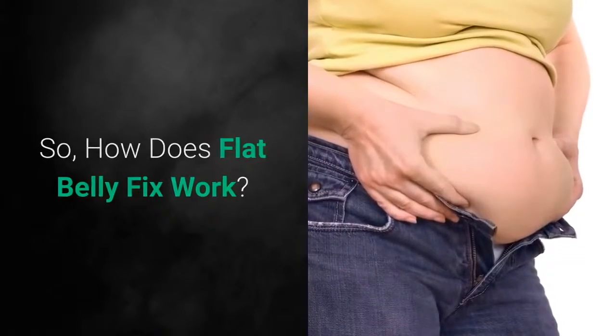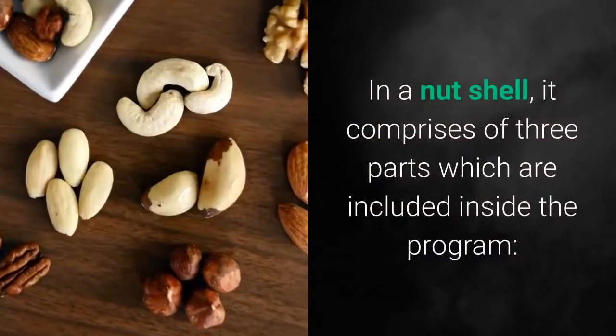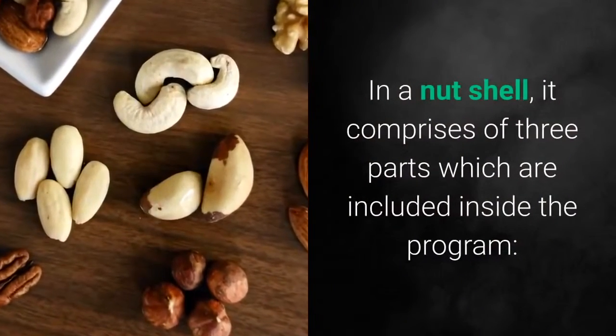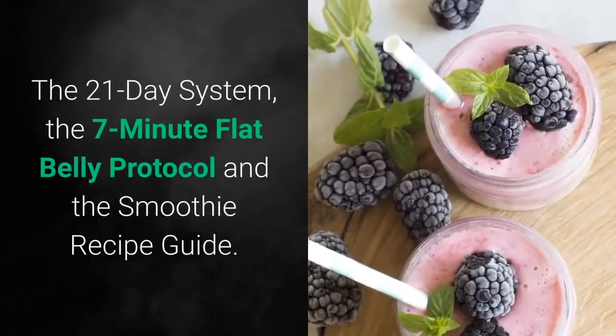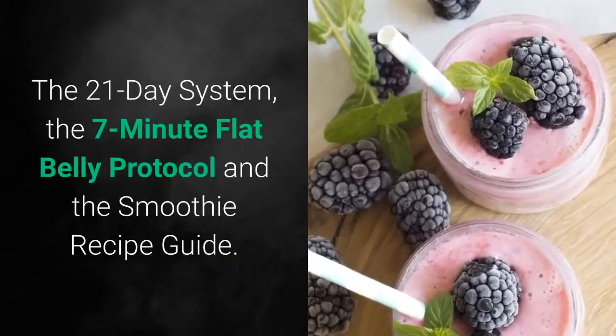So how does Flat Belly Fix work? In a nutshell, it comprises three parts included inside the program: the 21-day system, the 7-minute Flat Belly Protocol, and the Smoothie Recipe Guide.